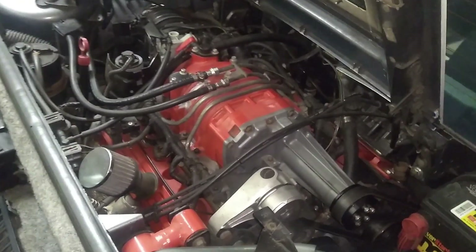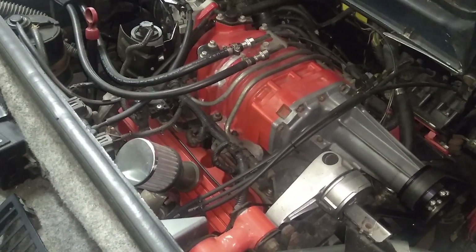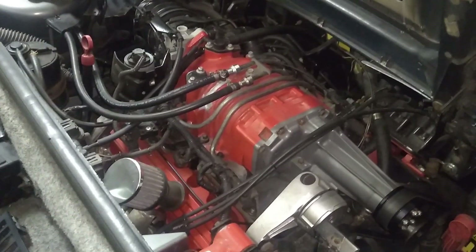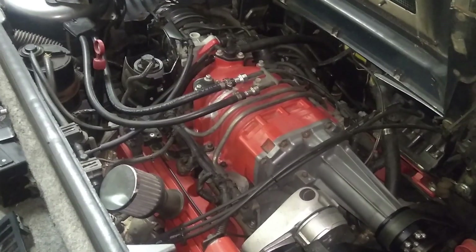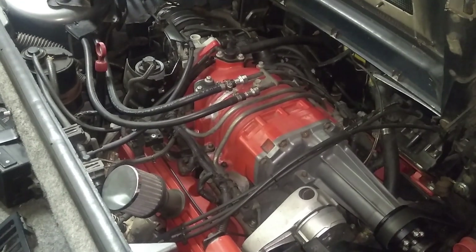The next upgrade was the camshaft, again from ZZ Performance. I went with their VS Cam, which bumps the horsepower output by about 40 horsepower, getting us up to about 280 — plus let's say another 10 for the exhaust versus the standard GTP configuration.